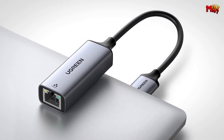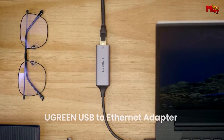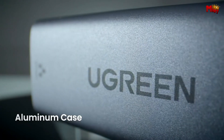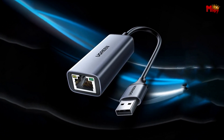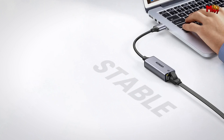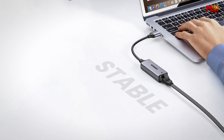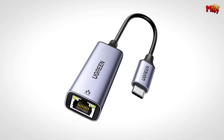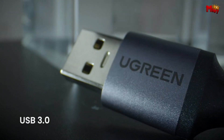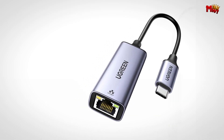For gamers out there, especially if you're using a Nintendo Switch, this adapter is a game-changer. Enjoy faster game loading times and a more stable connection compared to Wi-Fi — your gaming experience just got a major upgrade. And for those dealing with a damaged network card on your desktop host, the Ugreen is a reliable backup, allowing you to connect through Ethernet while you sort out your hardware issues.